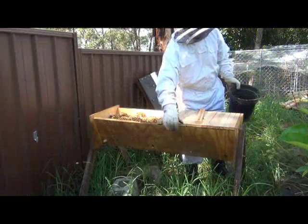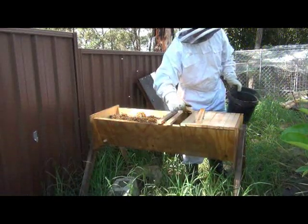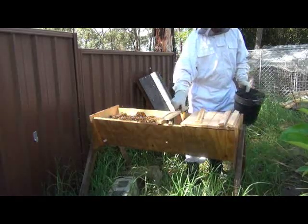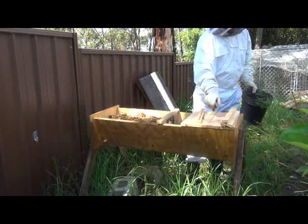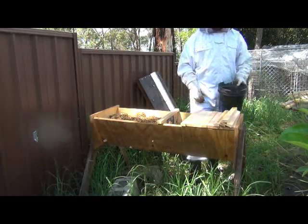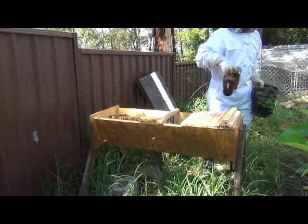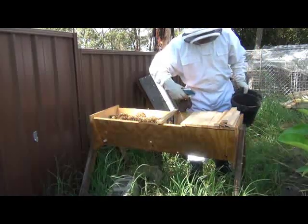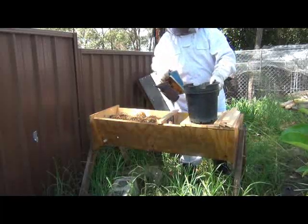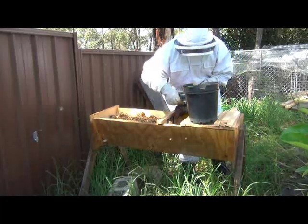I've got some sawdust here that I got from a local timber mill and I know that all that is in here is just hardwood. They've been making pickets and stakes and stuff for builders and surveyors, those sorts of people to use. They're just untreated hardwoods, so this should be fine. There'll be no problem with toxins or anything like that.